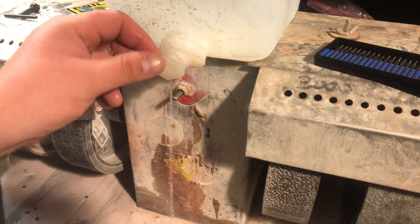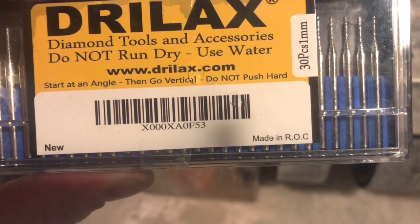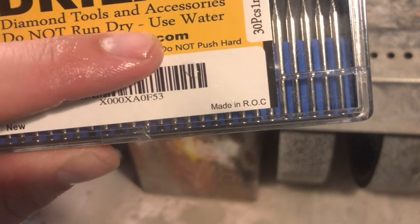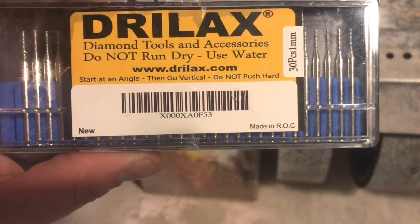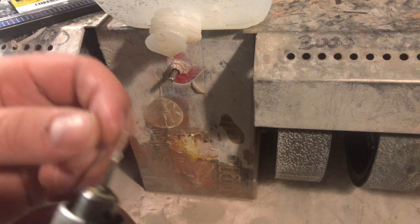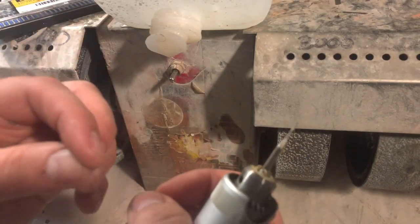I'm going to be using my two-and-a-half gallon drinking water container as my water supply. On this packaging it says to start at an angle, then go vertical, and don't push hard. It says that because it's so easy to snap this one millimeter bit if you're pushing too hard. And also by working at the angle, you're working some of the side diamond to bite into the stone, especially when you're working harder stones.